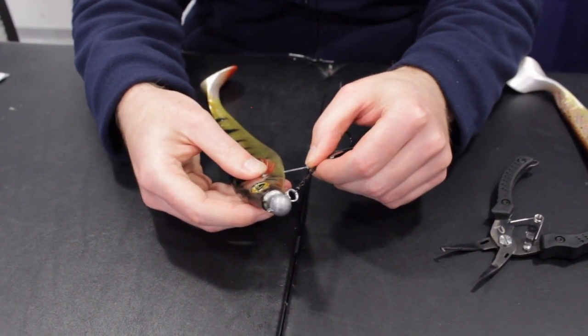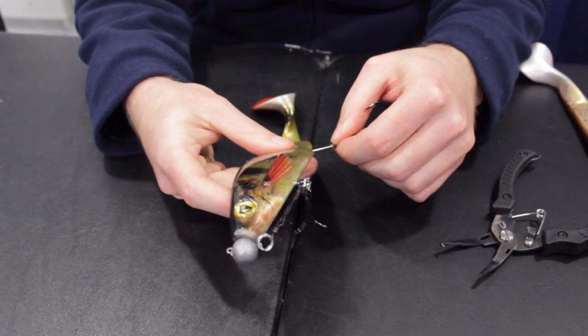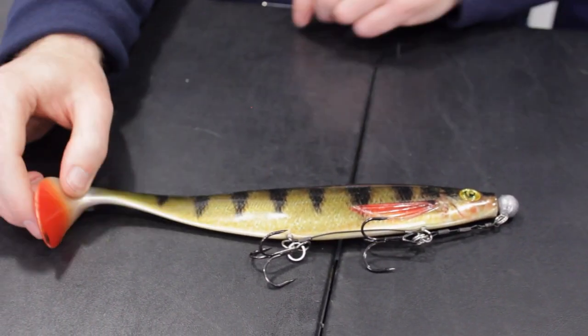Same again — just take the spike, insert it under the belly of the lure, and same again on the back. Now we have a rigged soft plastic that we can work in deeper water. We'll see you next time. Thank you.